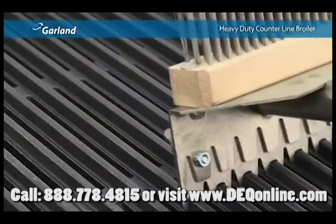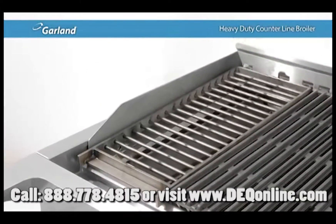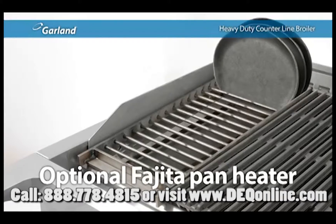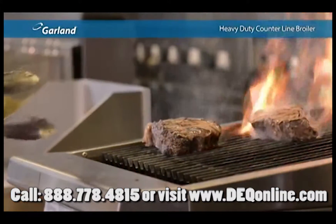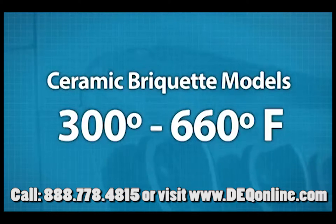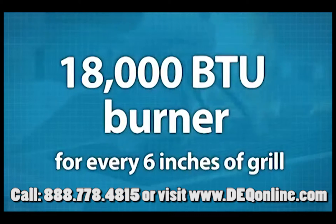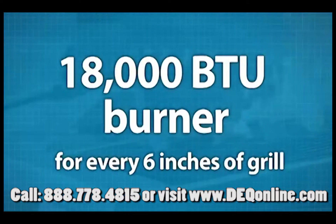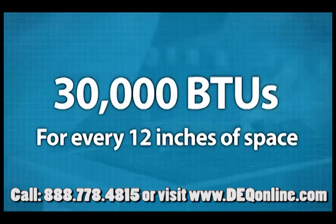Garland even offers an optional custom-fitted cleaning tool. And since broilers are found in many restaurants where fajitas are on the menu, there's also an optional fajita pan heater made especially for this broiler. When it comes to power, Garland listened to chefs who asked for an increase in temperature range and boosted it to 300 to 720 degrees Fahrenheit for the radiant models and 300 to 660 degrees Fahrenheit for the ceramic briquette models. The radiant models have a full 18,000 BTU burner with a cast-iron radiant for every 6 inches of grill. For briquettes, there's a 30,000 BTU cast-iron burner for every 12 inches of space.